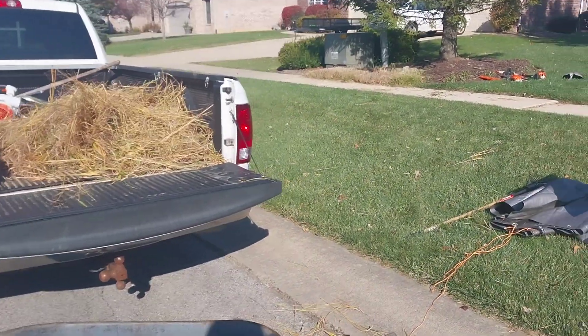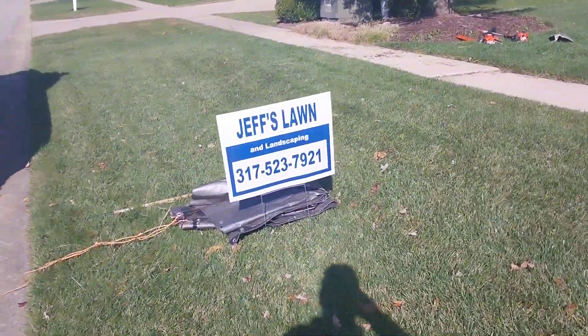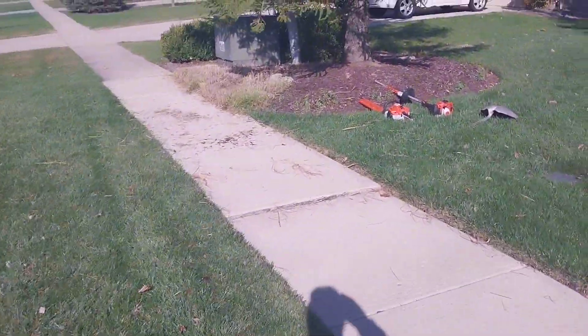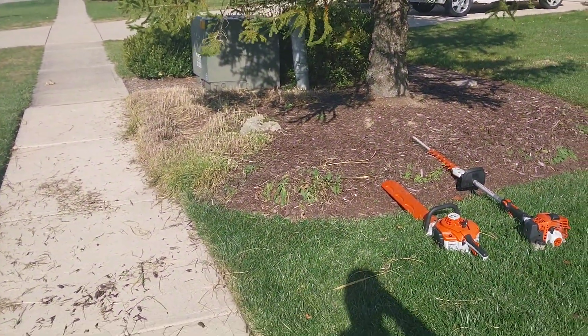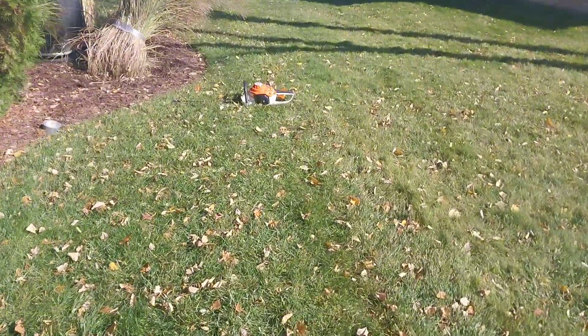How you doing? I'm out here doing a cleanup — put your signs out if they'll let you get that advertising. I already trimmed this up here. I was wanting to show you this side here.